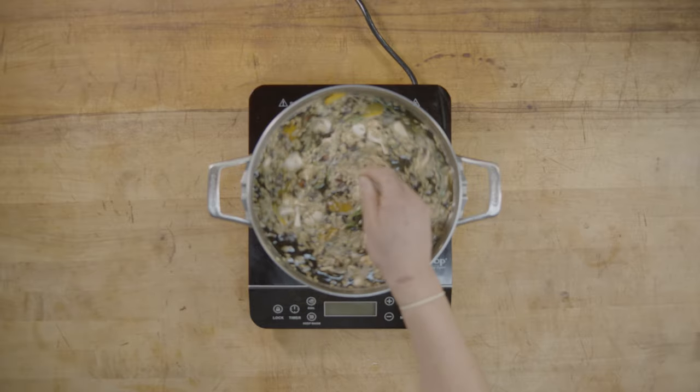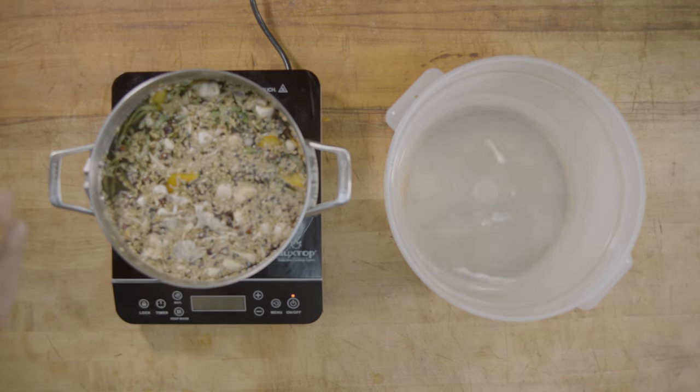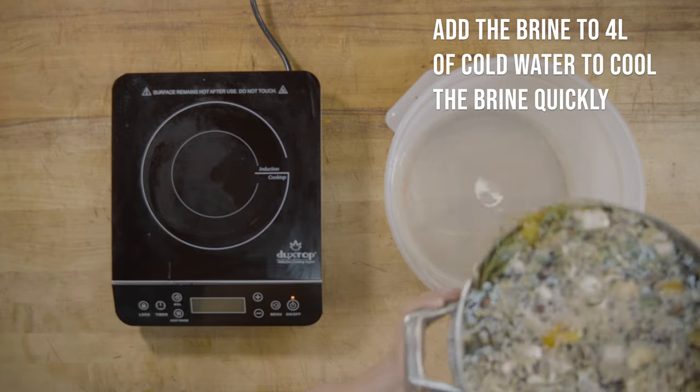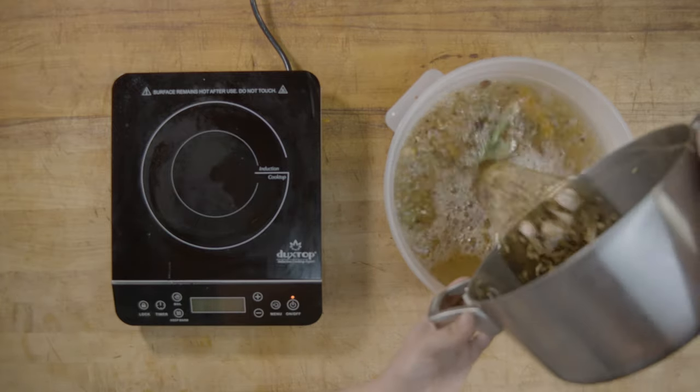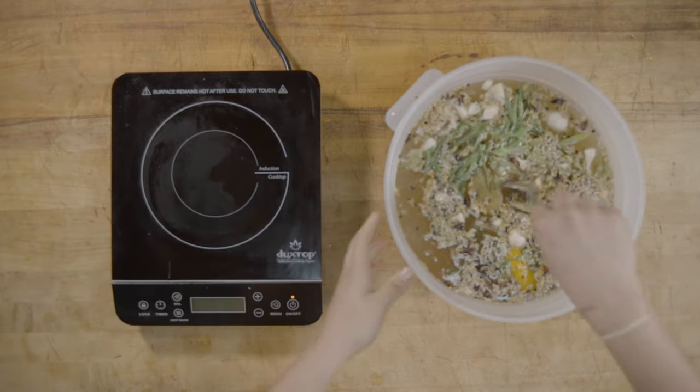Give it a stir and make sure it is dissolved. After you've dissolved your brine, pour it into a container with four liters of cold water. This will help the brine cool very quickly so that we can immediately pour it over our brisket.